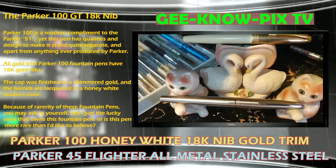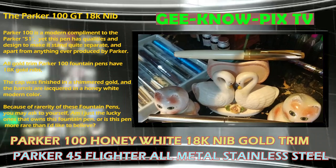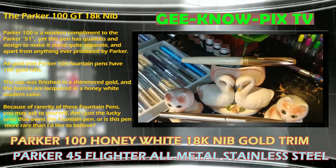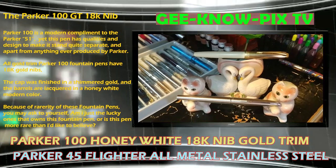Because of the rarity of these fountain pens, you may ask yourself: am I just one of the lucky ones that owns this fountain pen? Or is this pen more rare than I'd like to believe? If you also own these pens, please leave a comment below and tell us how it performed.